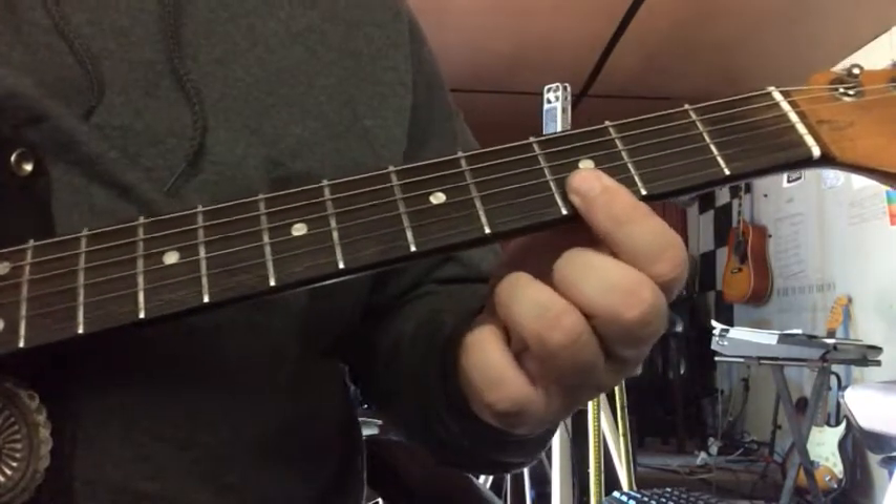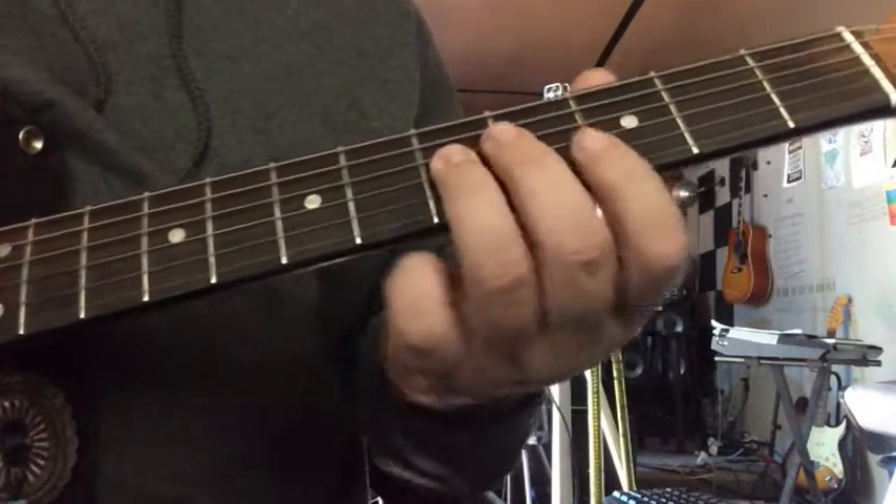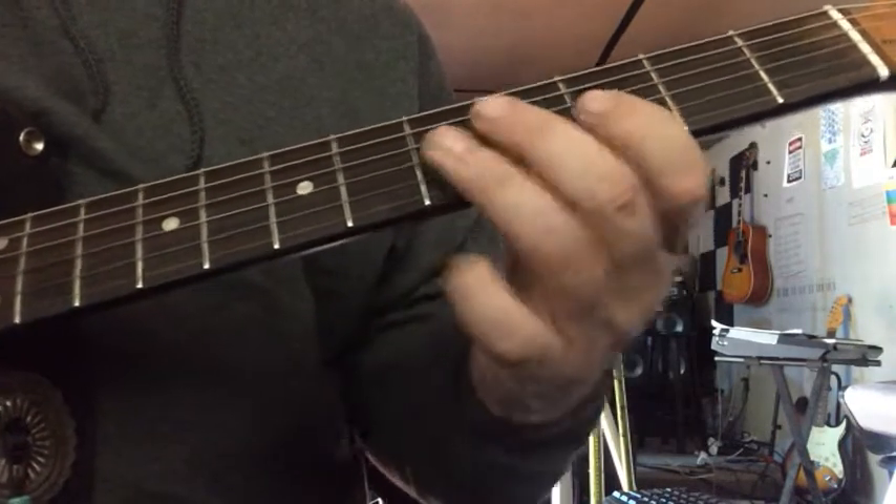And then 3 on the high E, 3 on the B, 5 on the G, slide up to 6, come back to 5 and pull off to 3.